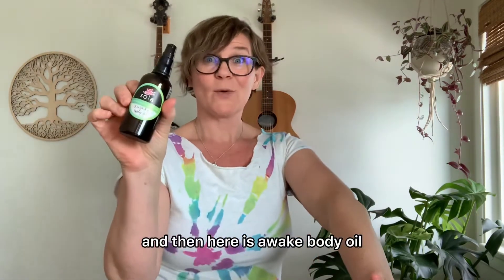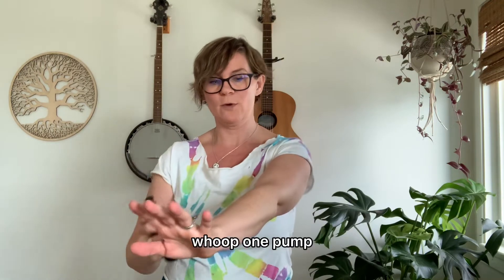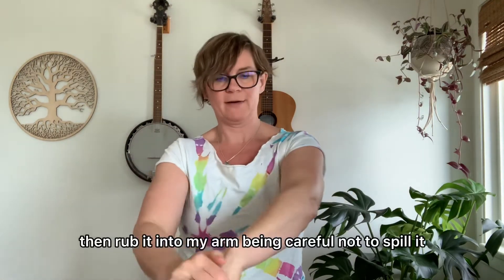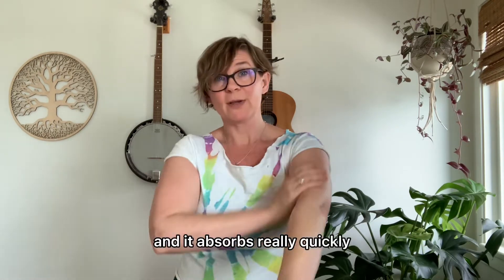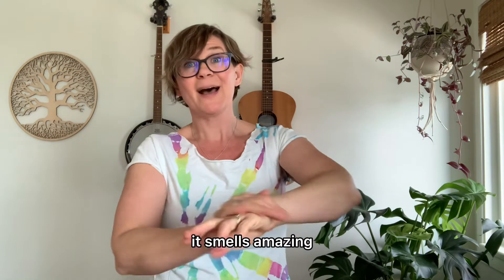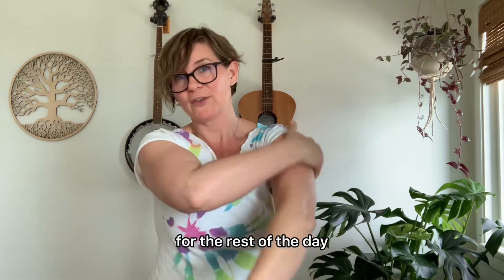Here is Awake Body Oil — this is launching next week. I'm just going to spray one pump and then rub it into my arm being careful not to spill it. It absorbs really quickly, it smells amazing, and my skin will be really nicely hydrated for the rest of the day.